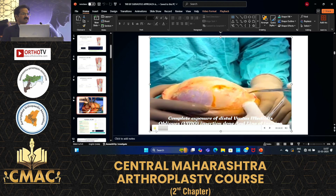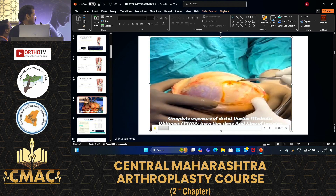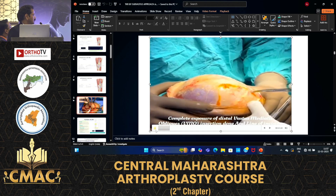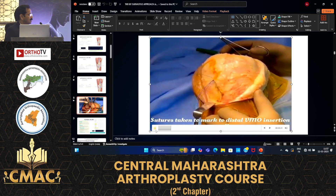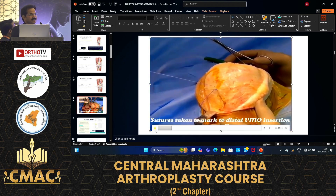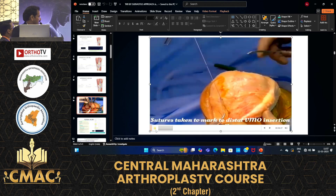Mark the incision of the subvastus muscles, then ligate the inferior genicular artery and the medial genicular artery.